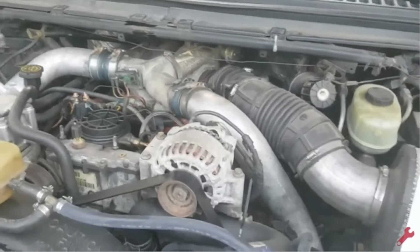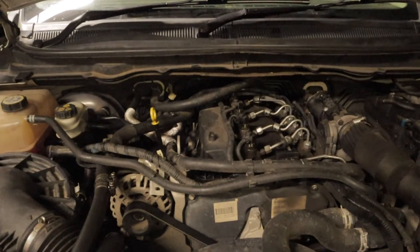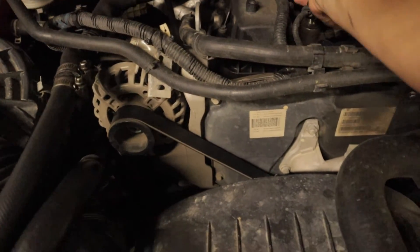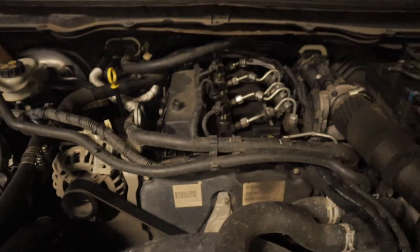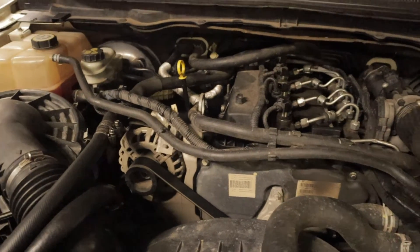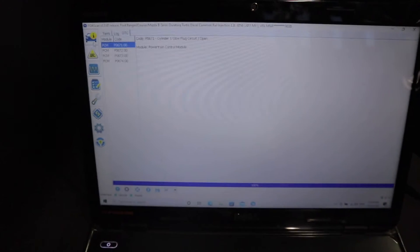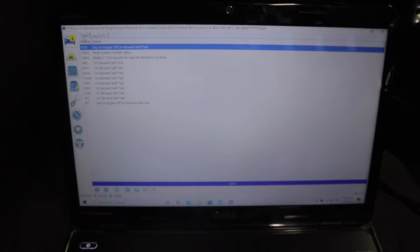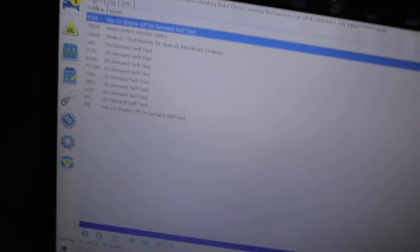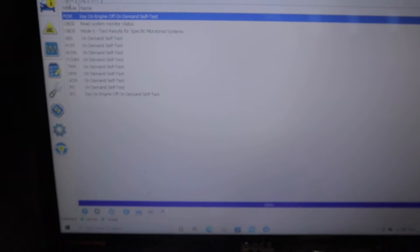Notice number six was quieter than the others. So what I'm going to do now, just as an example, is disconnect one of the injectors — let's say injector number two. It's now disconnected and I'm going to run the test again. I'm going to show you what it sounds like and what it comes up with on FORScan. This would be a scenario where you have an injector that's completely failed — stuck closed, hopefully not stuck open.